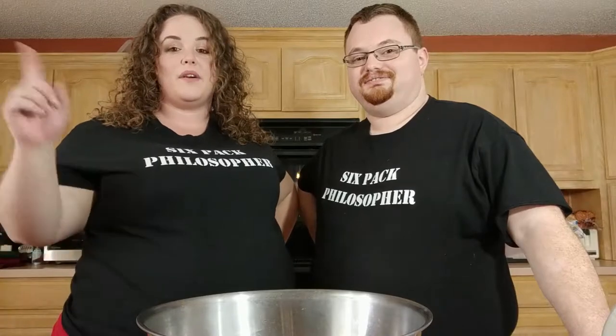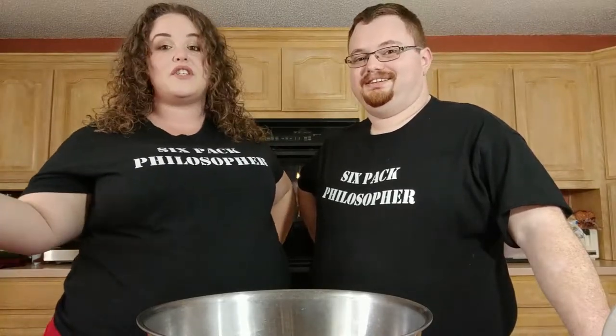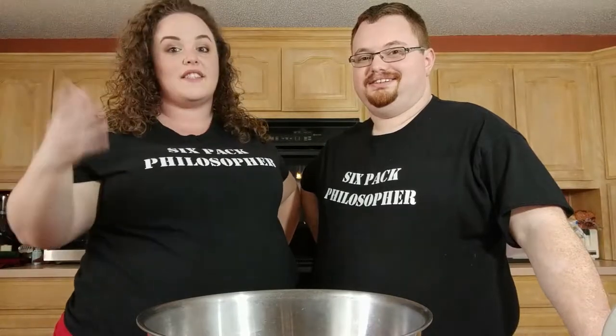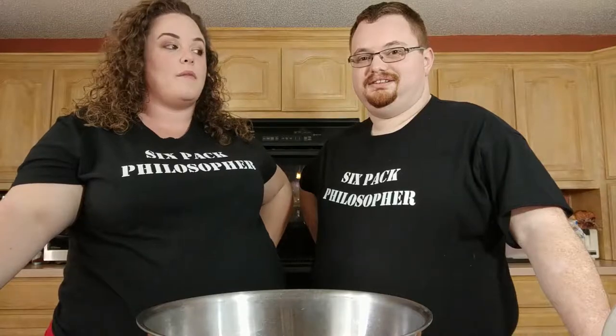Hey guys, it's John and Anastasia with Six Pack Philosophy. As you'll notice we don't have the same setup here and we're even missing Mike, but what we're doing in celebration of Christmas is we are going to make some homemade eggnog with booze to celebrate the holidays, going along with our special Christmas episode since our regular Monday release date falls on Christmas.